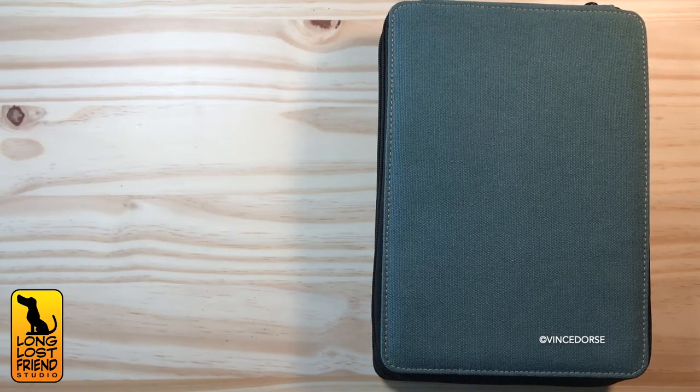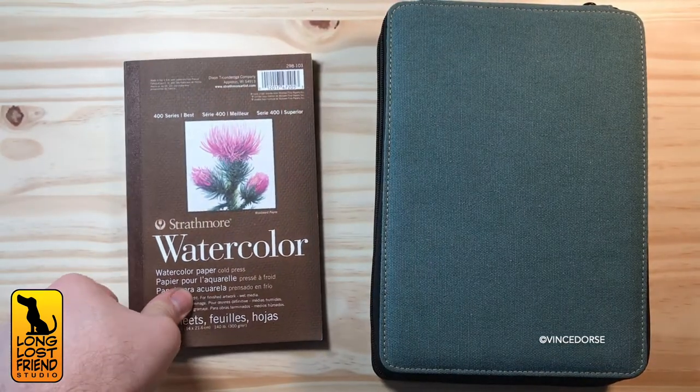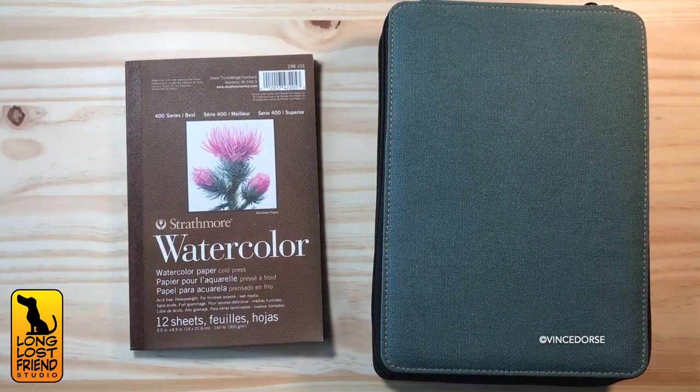Now before we open the kit, one of the essential things I bring with me is paper. I always have a sketchbook and bristle board with me if I can, but if I had to pick just one type of paper for con sketches, it would be watercolor paper. It's heavy — it can take pencils, inks, ink washes. This is a pad of cold pressed paper, but I prefer hot press because it's smoother and easier to ink on.